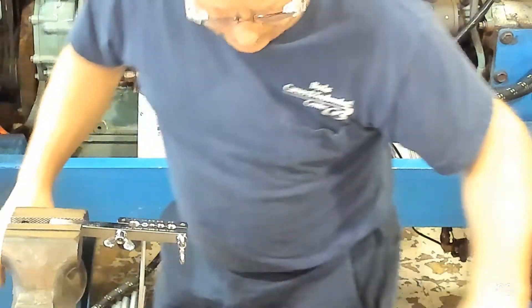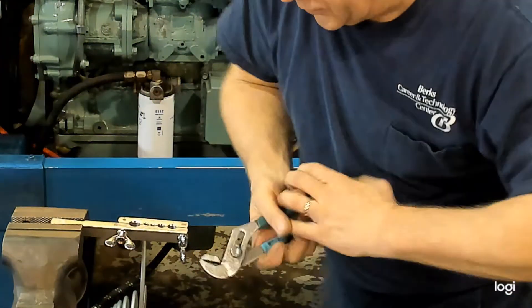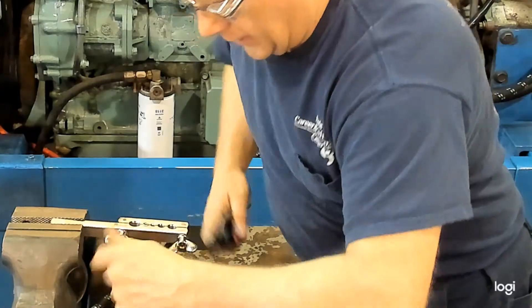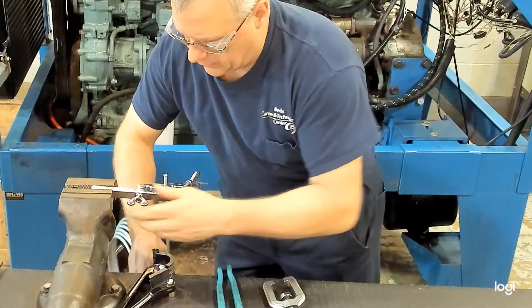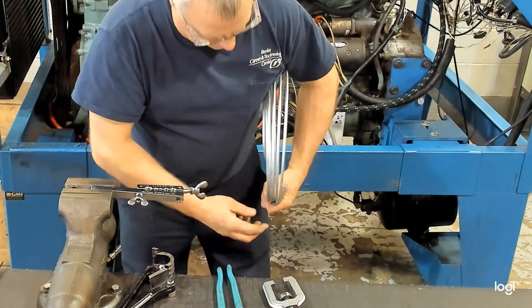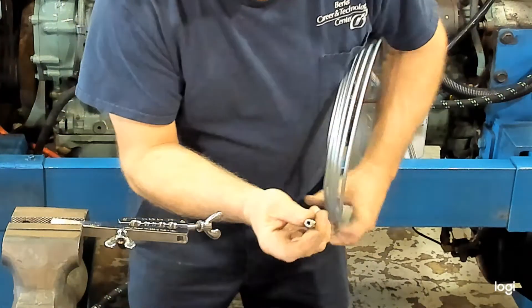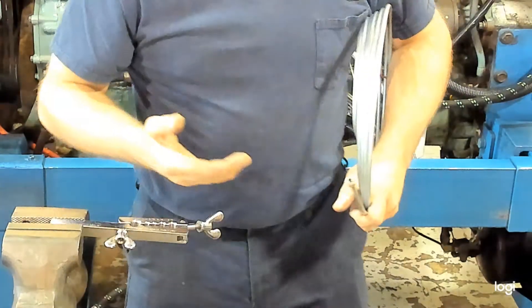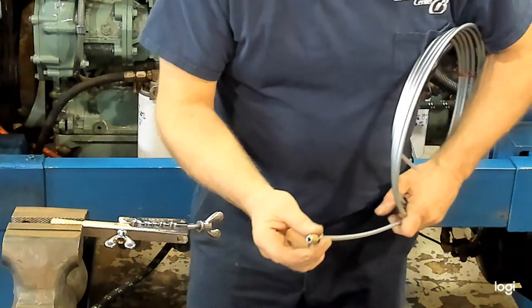Loosen it up, open it up, and there's a nice double flare. Bring the nut up and that would be ready to be installed in a wheel cylinder, a brake caliper, or whatever it happens to be.